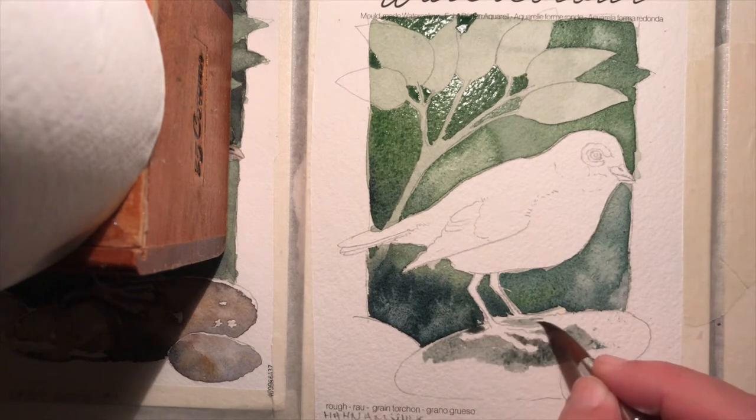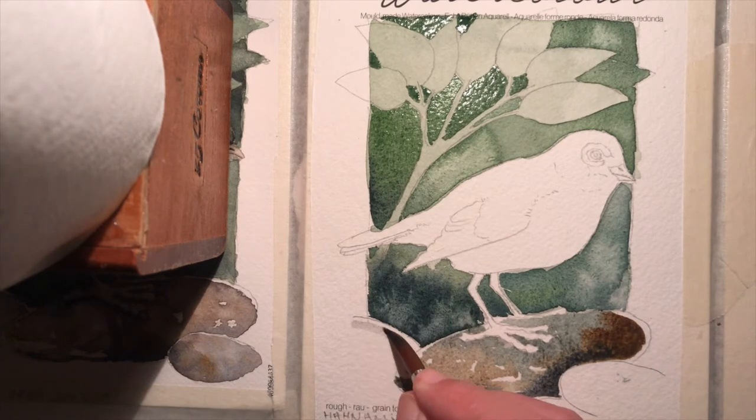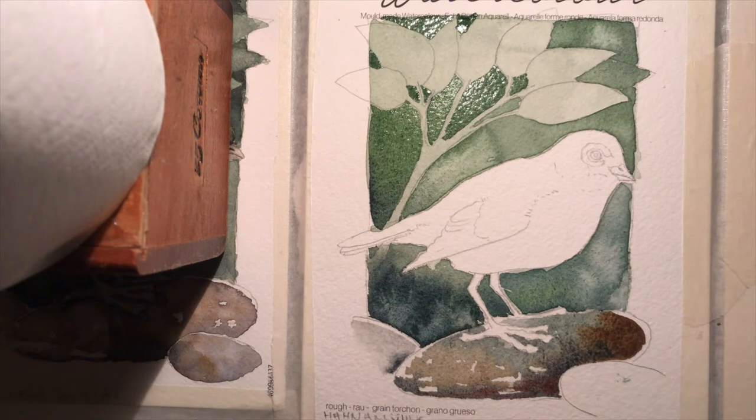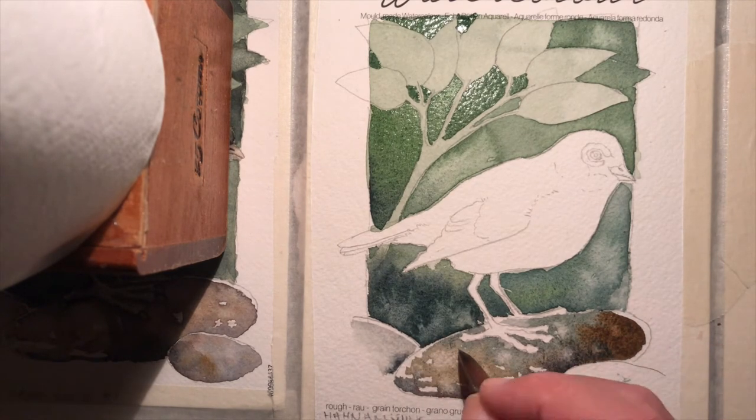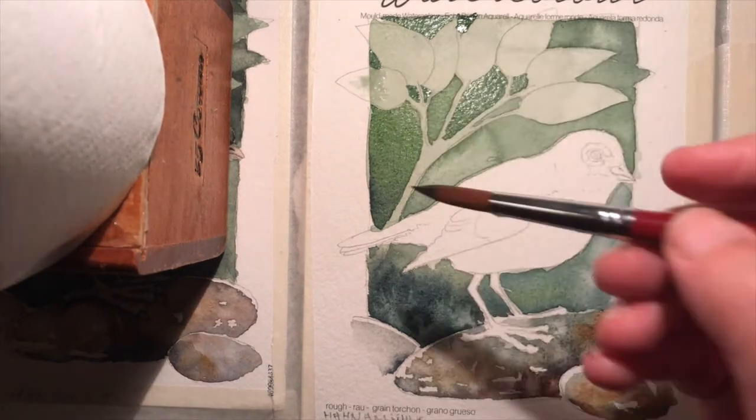Now let's see how wet on dry goes with some Payne's grey mixing with burnt umber. It's quite exquisite — similar to the best stocks I've sampled recently. The blooms on the rock at first glance seem to be taking quite well, but I think they are going to feather into less definition than I'd like.